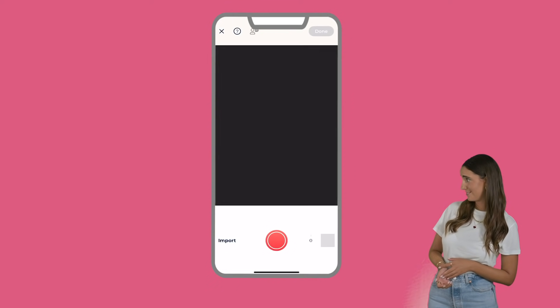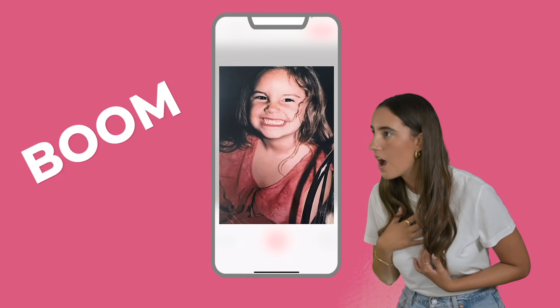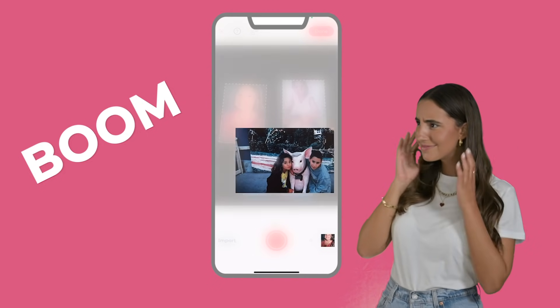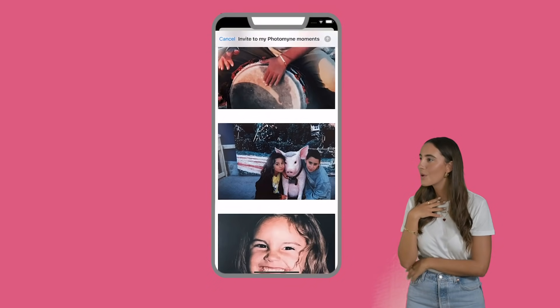Open an album or simply arrange a group of photos on the table. Aim the phone, press and hold the camera button for three seconds, and boom — there you have it. Your family photos are on your phone, color enhanced, saved forever, and ready to be shared.